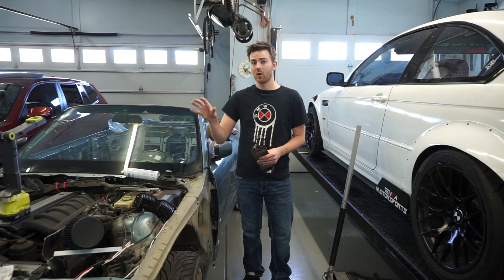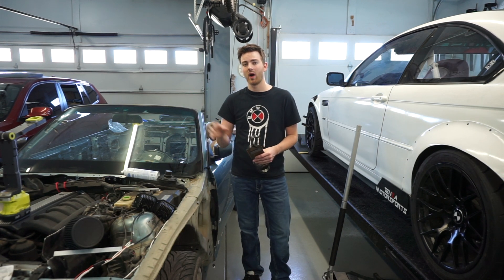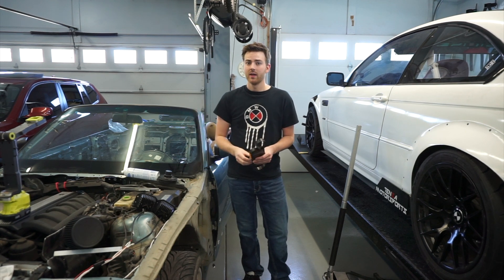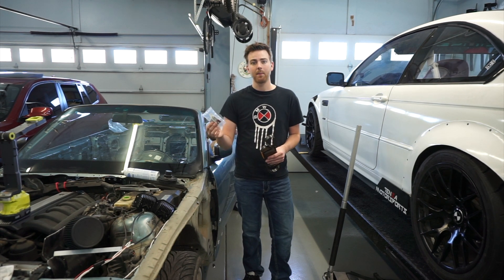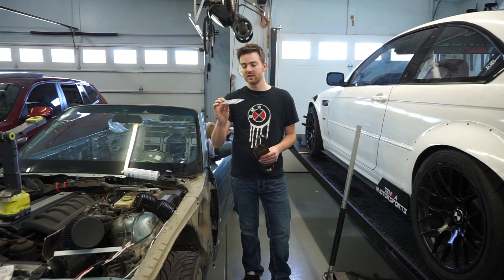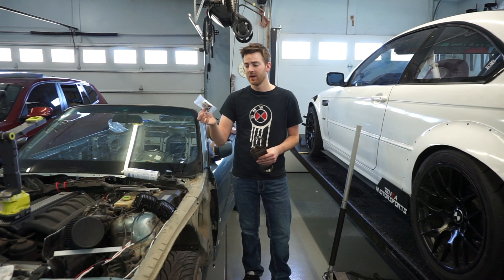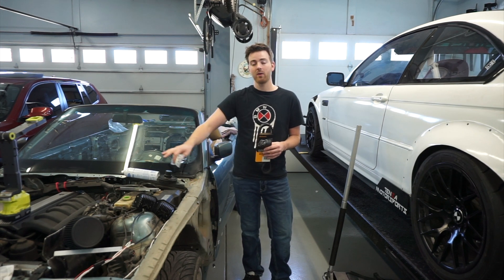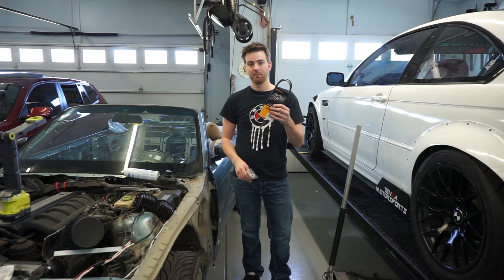The power steering in our car does work, but there are a couple of reasons why you'd want to get rid of it. The main reason is that if it's broken, buying something like this is a stopgap until you have the money to fix it. One of these costs about $25 and is made by Condor Speed Shop — I'll have a link in the description. Today we're removing the entire power steering unit and bypassing it completely.